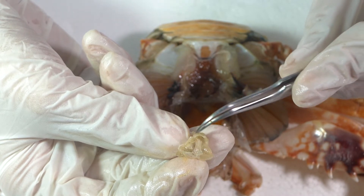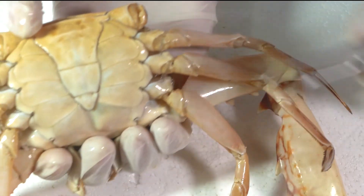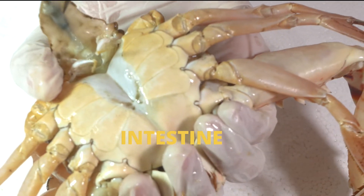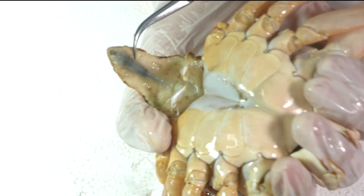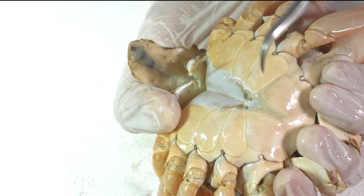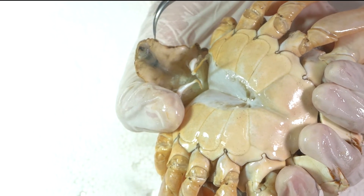Coming off from the posterior end of the stomach is the intestine, which runs ventral to the heart, comes to a point, turns the corner, and then goes out to the abdomen where the anus is located.